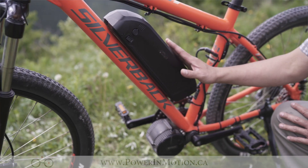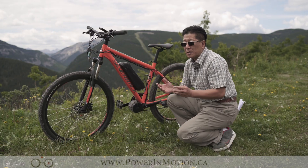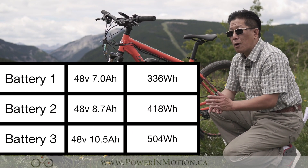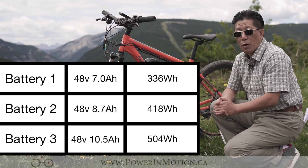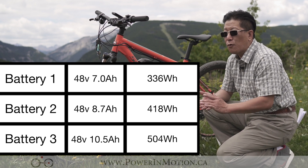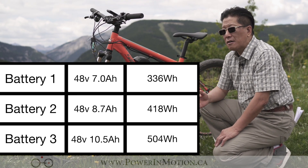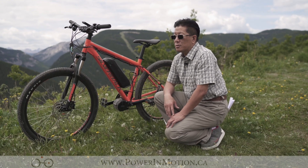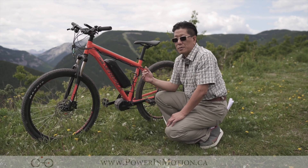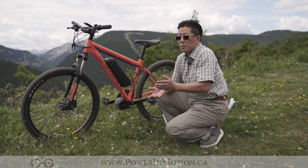Right here we have the lithium battery — this is a 48-volt lithium battery. Here at PalmMotion we offer three different types of batteries, because some people are just casual riders and don't need a lot of distance. We offer 48V 7Ah (approximately 300Wh). We also have a second option which is 48V 8.7Ah (around 400Wh). This particular one I have is 48V 10.5Ah, which is around 500Wh. For people who need to commute to work day in, day out — using the e-bike five days a week — I would suggest picking a bigger battery. For people who just want casual riding and don't usually go more than 20 kilometers, a smaller battery works fine.